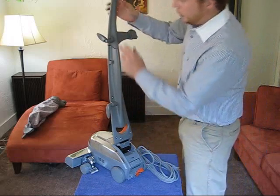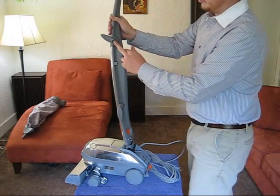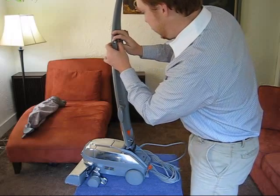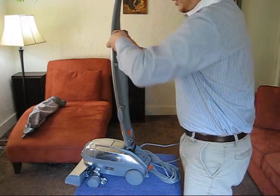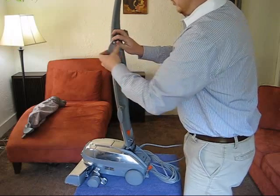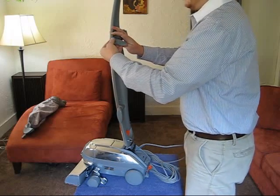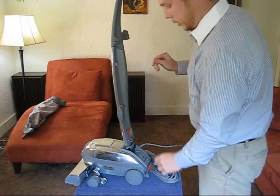Our next step is going to be to take this top handle off. If you notice right in here, there's a screw. Now you can either use a Phillips head screwdriver, or you can kind of mess with this piece and pull it out. If you pull it out while you're turning it, you'll figure out that you can actually turn that screw until it comes loose. Once we get this loose, be careful not to lose that spring — it's a very important spring and it will need to be back in there when you put it back together.